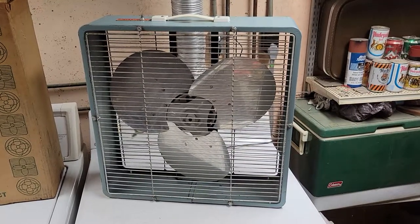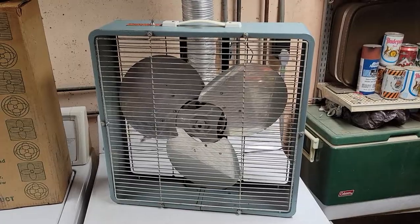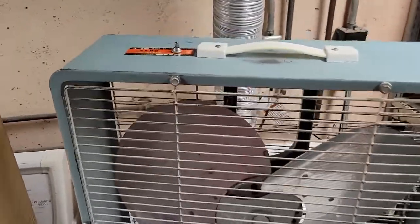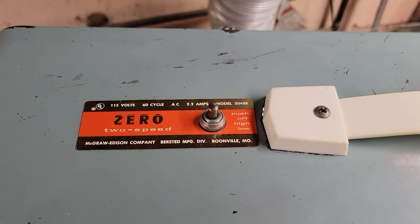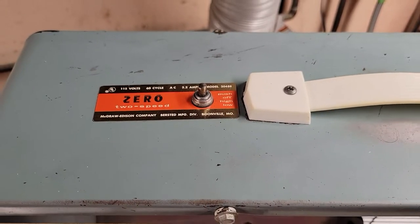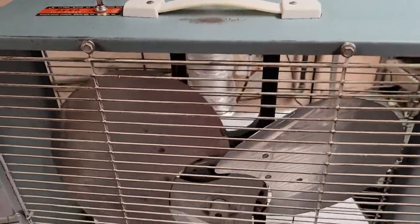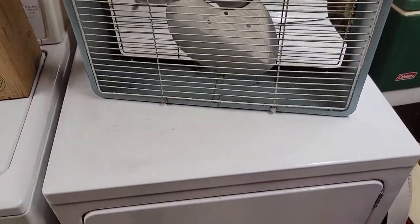What we have here today is a 20-inch McGraw-Edison Zero box fan, model 20488, two-speed push button. There's the fan's badge and all the information — Burstead Manufacturing Division of the McGraw-Edison Company. Pretty cool fan. It's in pretty decent shape for what it is.